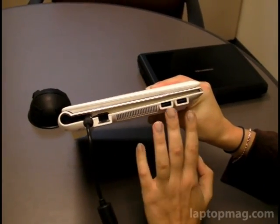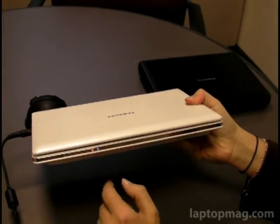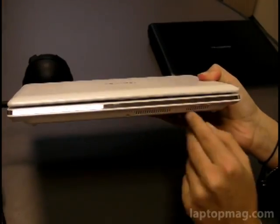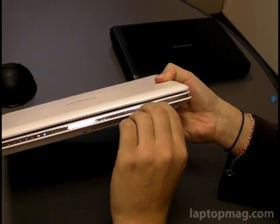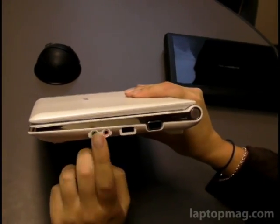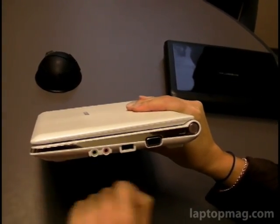On this side you have two USB ports and your Ethernet. On the other side, you have some nice LED lights — definitely like the look, kind of looks futuristic. You've got your 3-in-1 card reader slot, and the speaker is also located below the system. You've got your mic, your headphone, and another USB, so that's a total of three USBs, which we're happy to see.